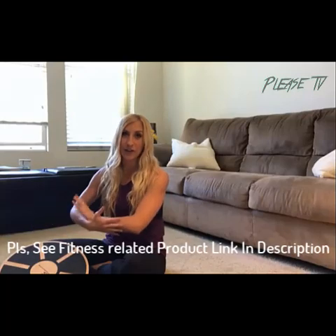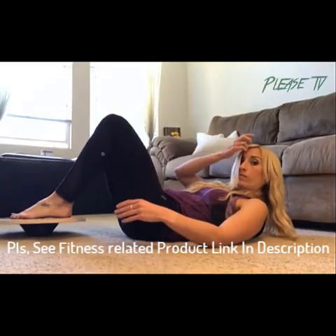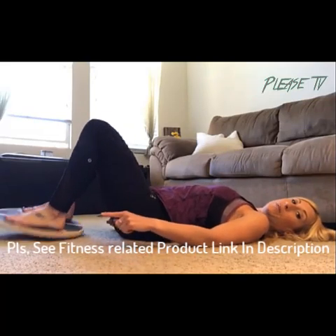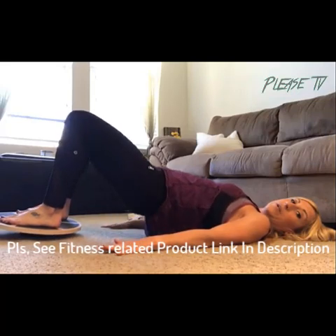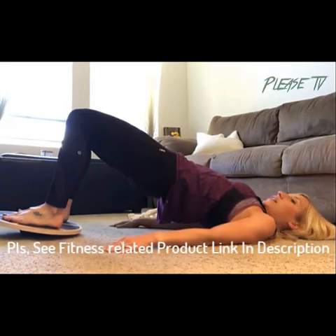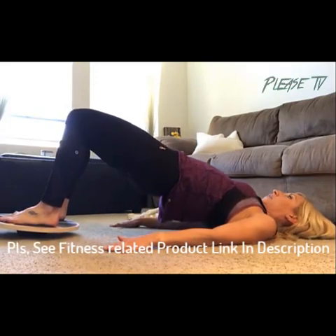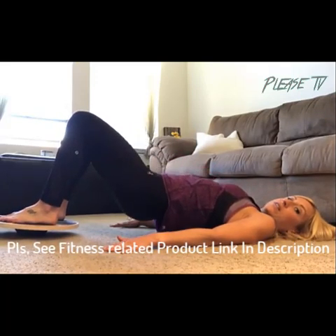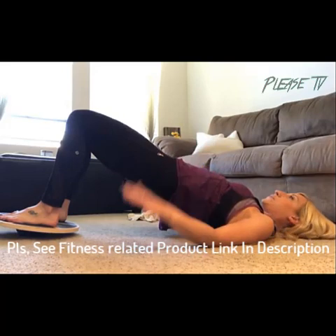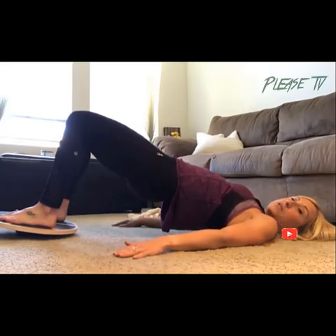For this one, lie on your back with hands on the ground to support yourself. Try to keep the board from hitting the ground — you want to stay balanced. Press up through your heels, squeeze those glutes, pull your belly button in, and hold for just a couple of seconds, then slowly lower back down and back up. You'll probably feel this in your hamstrings, glutes, core, and even your lower back. Do about 10 to 15 reps for a few sets.